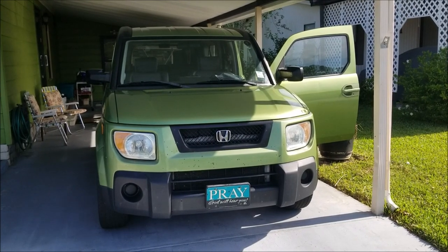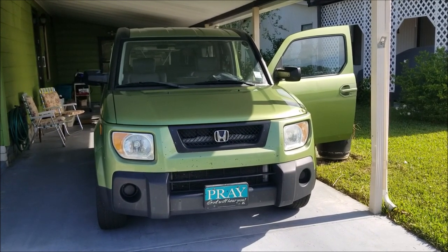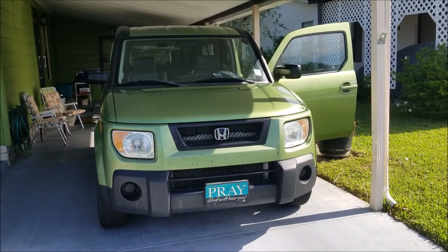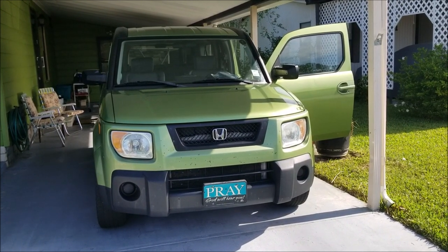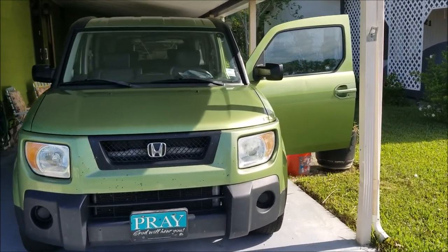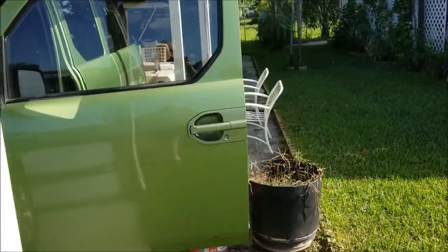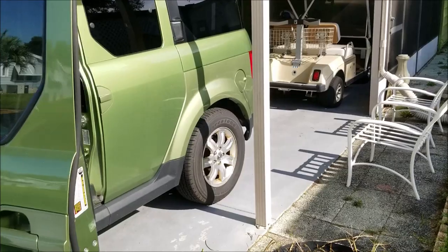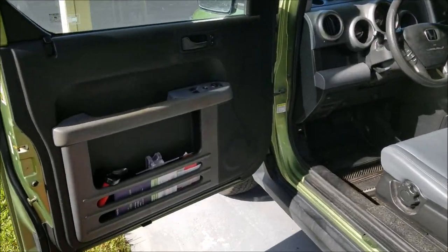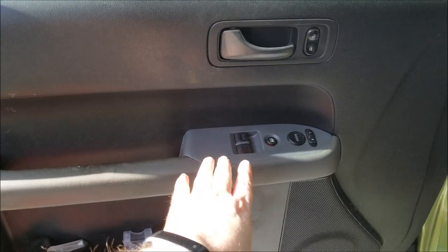Greetings and salutations. Here is today's project: a 2006 Honda Element with about 112,000 miles on it. My folks have owned this car since new. With any car coming up on about 13 years old, things start to need replacing and fixing, and that is why this driver's side door is open. What we've got today is a power window switch right here.